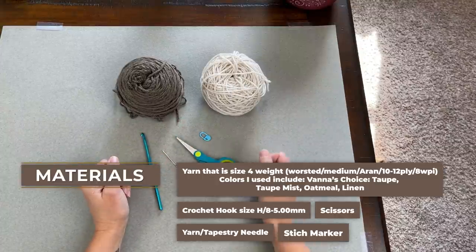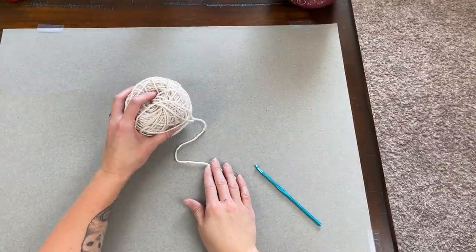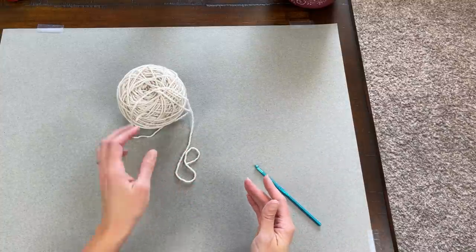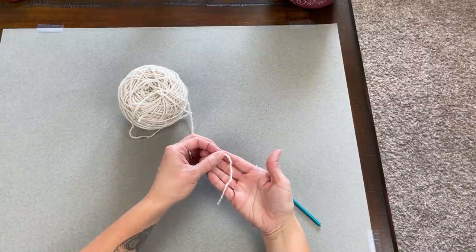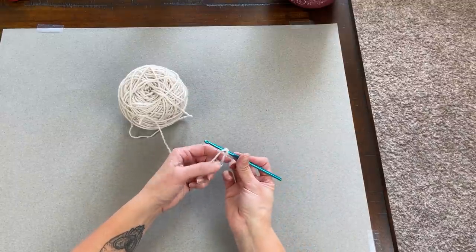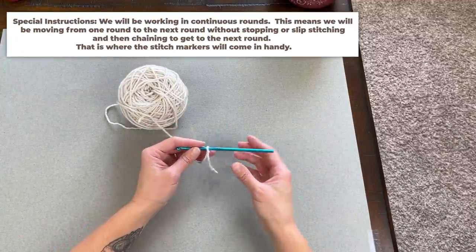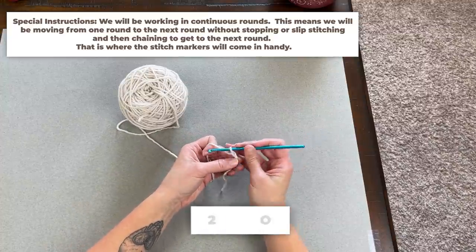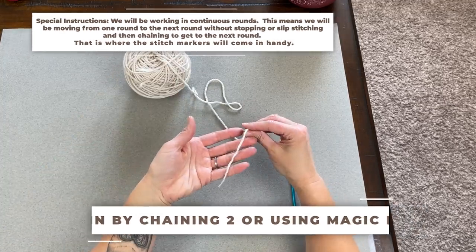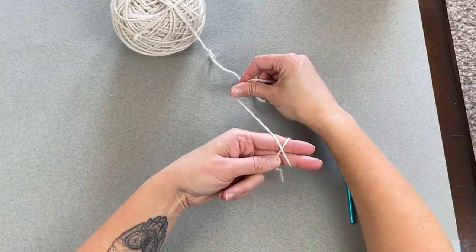Once you have everything you need, let's dive into making the stockings. I begin with the color I want for the toe — or if you want a solid color stocking, you begin with that color. Start with a tail long enough to weave in your ends. Create your slipknot, attach your crochet hook, and you're ready to begin. We are working in rounds and you can start two different ways: the chain two method, where you chain two to begin, or the magic ring.